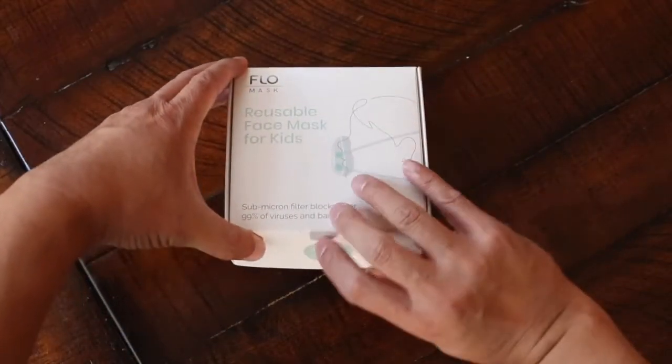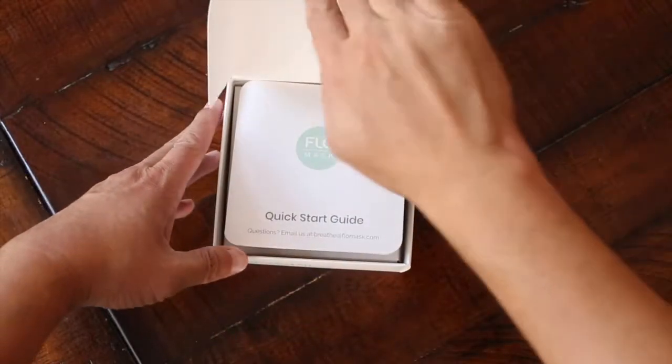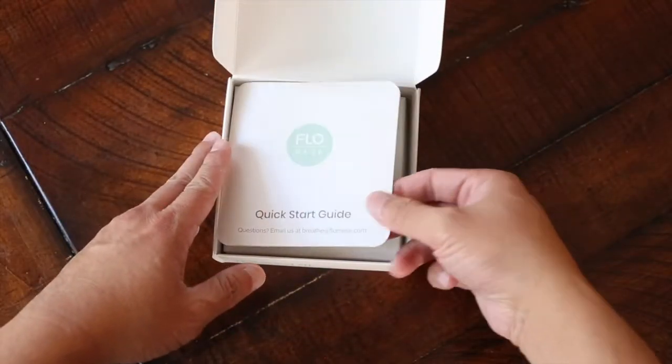Say hello to Flowmask, a submicron filtering mask that provides next level protection for your child.